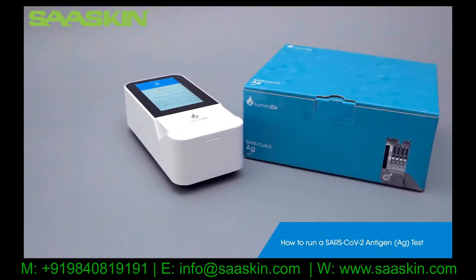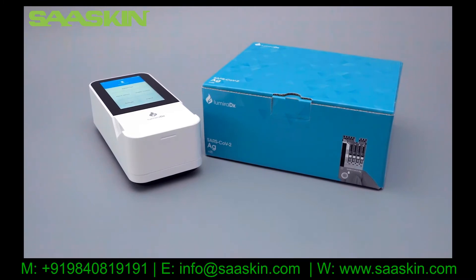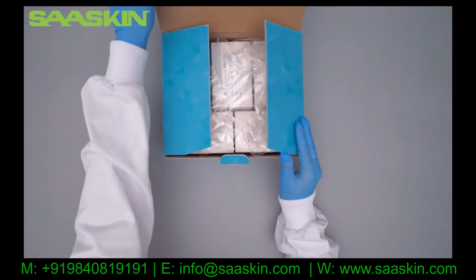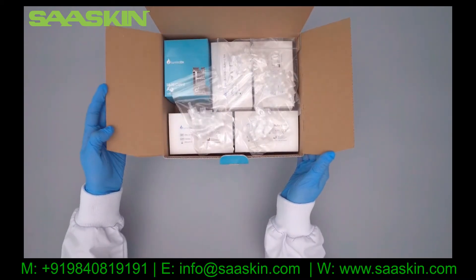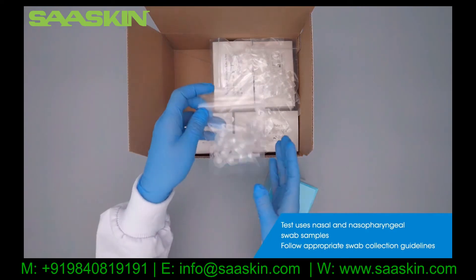This video will show you how to perform a SARS-CoV-2 antigen test on the Lumira DX platform. The test kit includes SARS-CoV-2 antigen test strips and extraction buffer vials. The test can be used with nasal and nasopharyngeal swab samples.